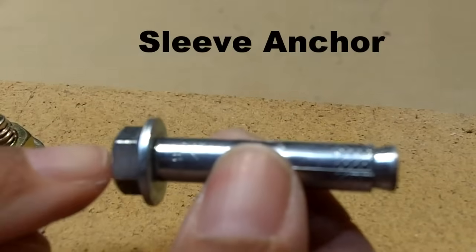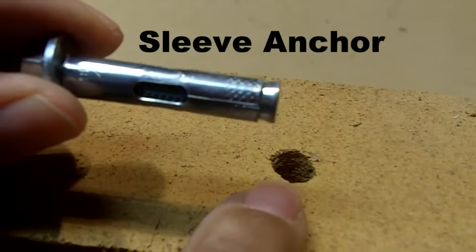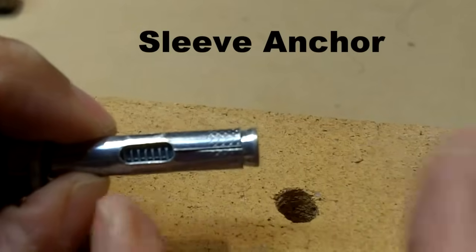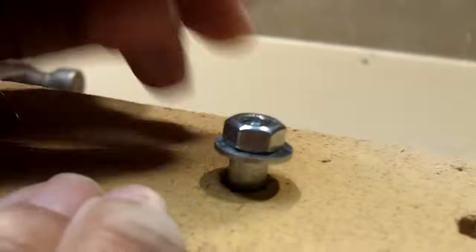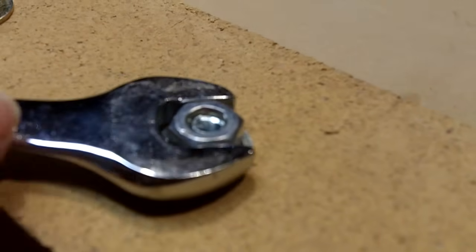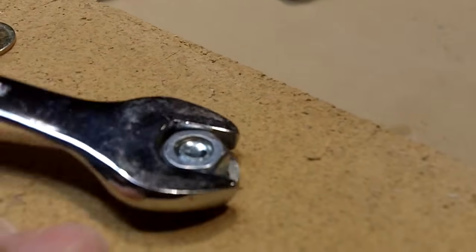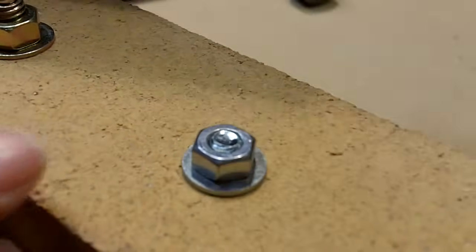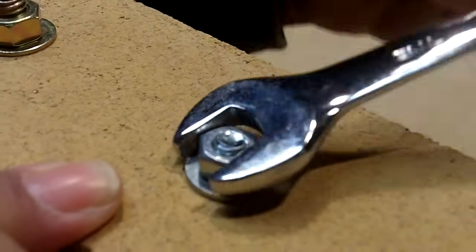Our next anchor is called the sleeve anchor. We're going to insert it into the hole, tap it with a hammer, and then tighten the nut at the end. That's going to cause the bottom end to flare out just like the strike anchor, and that's what holds it in place. Let me tap it in place — it's good. Now I have an open-ended wrench on it and I'm going to tighten it. That's causing the bottom to flare, starting to get real tight, and that's it.